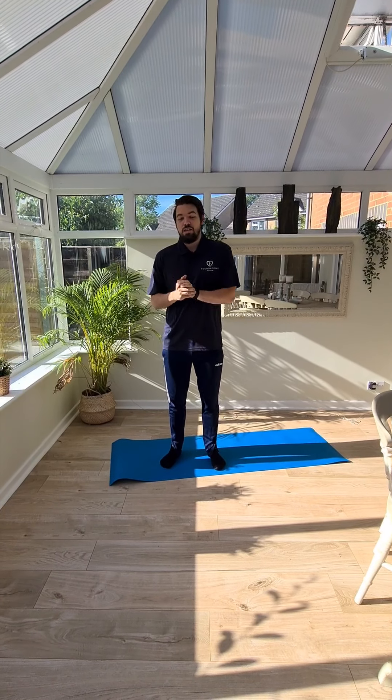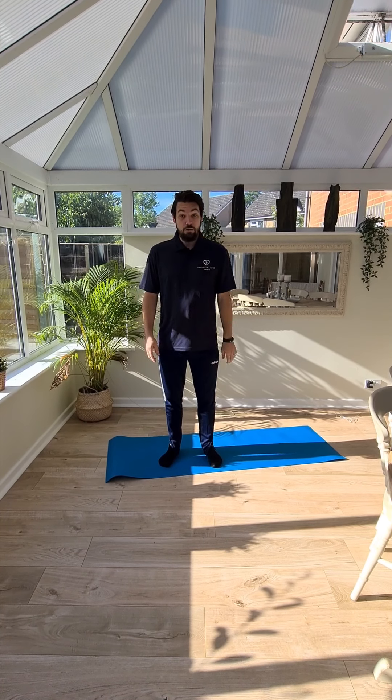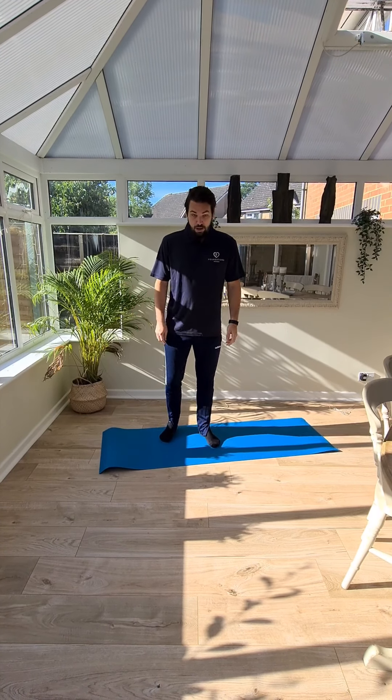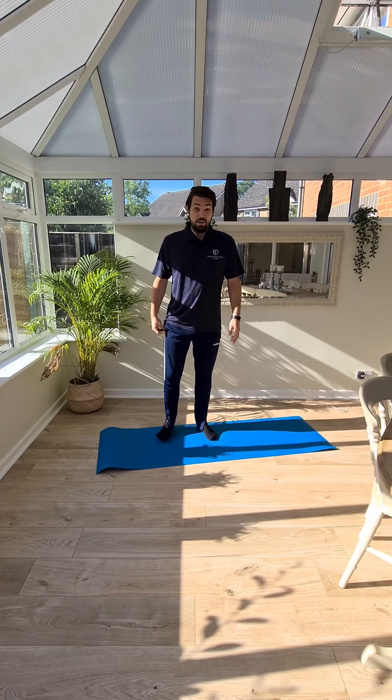Hi and welcome to week 13 of your PD exercise classes online. We're going to do a lot of mat-based, floor-based stuff today, so just either use your bed or the floor, whatever's easiest for you. We're going to start just with a little warm up. We're going to move through a few different positions and then repeat it, so if you have to follow me, you might need to pause it.